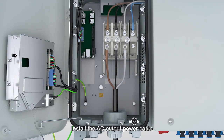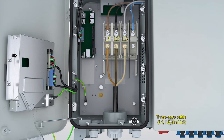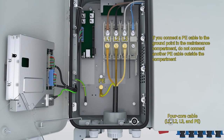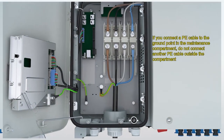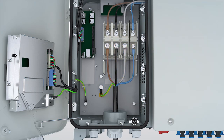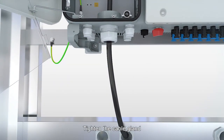Install the AC output power cable. Tighten the cable gland.